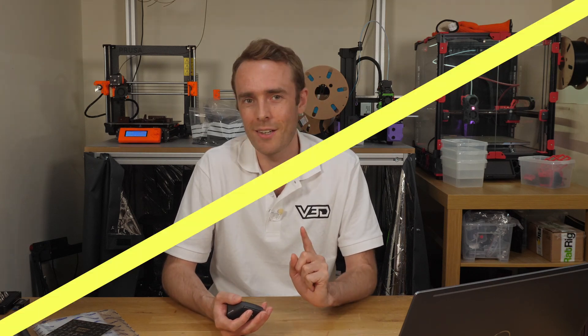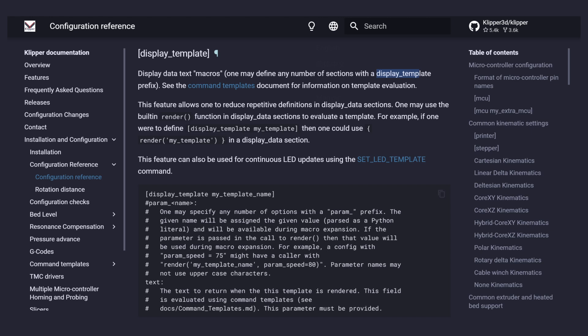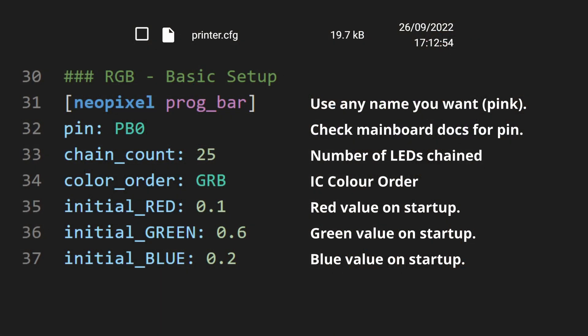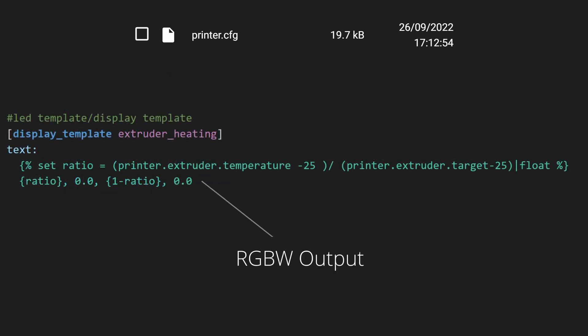Now that we've added some RGB, we can crank it up another level because these lights don't have to be fixed colors. We can use print parameters like temperature and print progress to determine the color. In this segment we're going to implement a Klipper function called display_templates, which allows us to control LEDs based on the printer's current state like temperature or print progress.